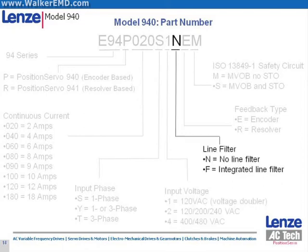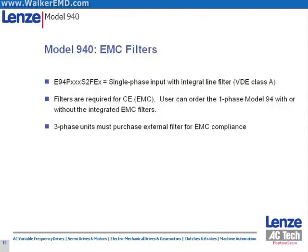The Position Servo product line offers most 200–240 volt AC models in two variants: those with an integrated line filter and those without. The tenth character in the string is either an N for models that do not have an integrated line filter or an F for models that do. It is important to note that the 200–240 volt AC Position Servo drives with integrated line filters only support single phase input power. Users requiring three phase input power and EMC filters will need to use the standard drive offering and purchase an optional three phase line filter.